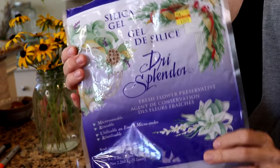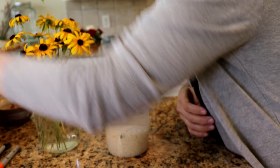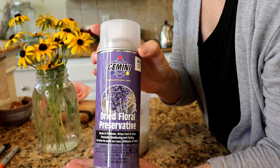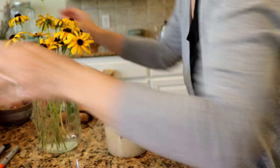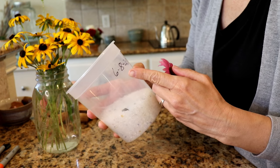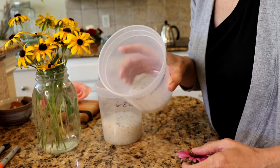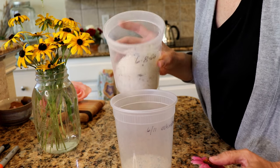Here's the silica gel package, and here is the dried flower preservative that I'm using, which smells really good — although you shouldn't be smelling it while you're spraying it, but after the stuff's dry you can still smell a nice scent on it. This is an echinacea, and what I've done is cut the stem off the back of the flower and put a little silica gel in the bottom of my container.